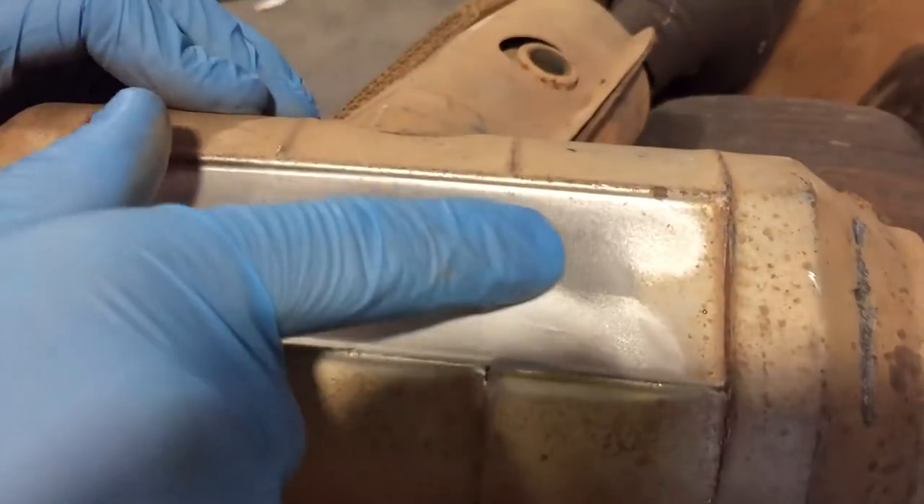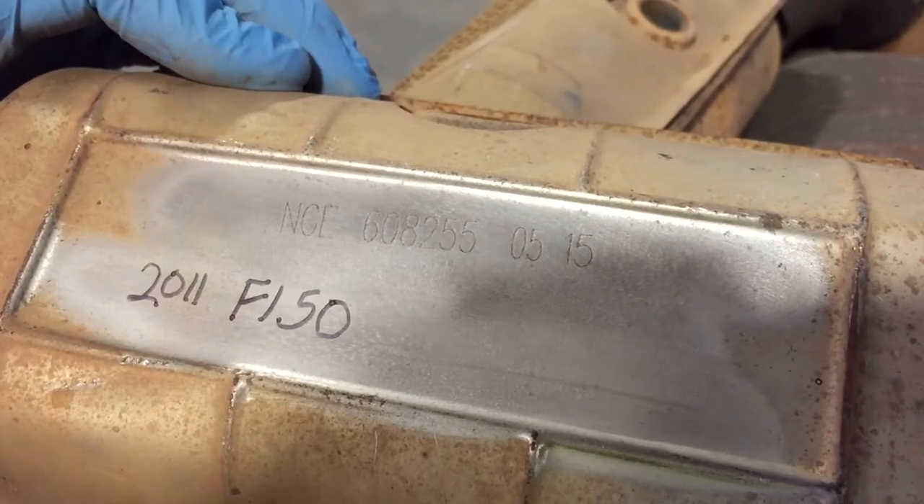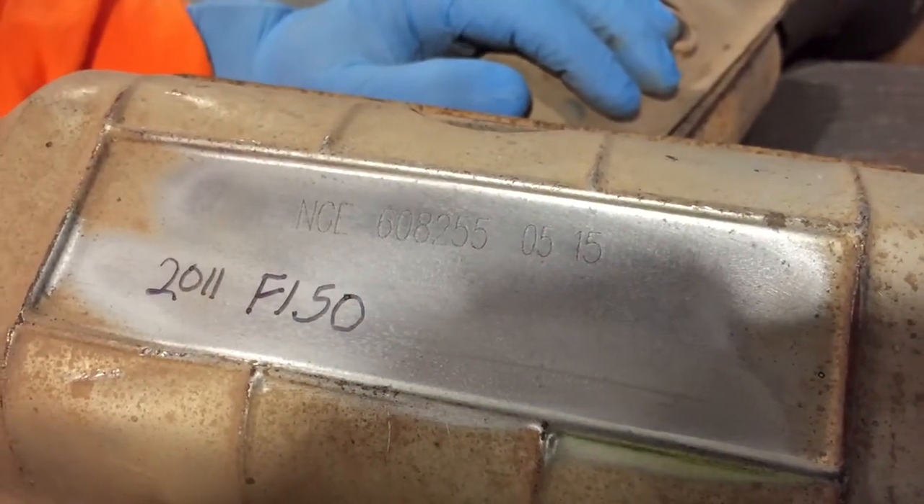You could also send us the serial number that's on there and we'll run it in our database. When we run it, it's going to come up as an aftermarket cat, as we have thousands of numbers in our database to pull from.